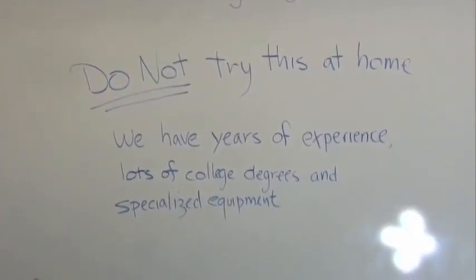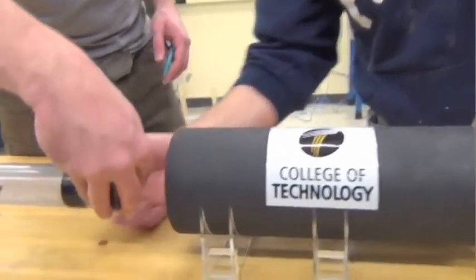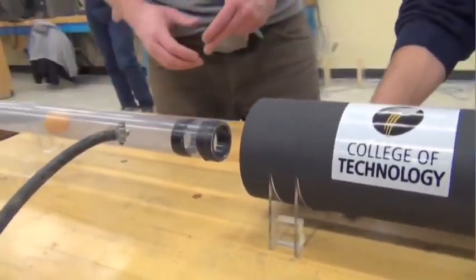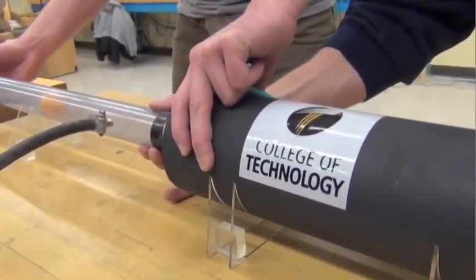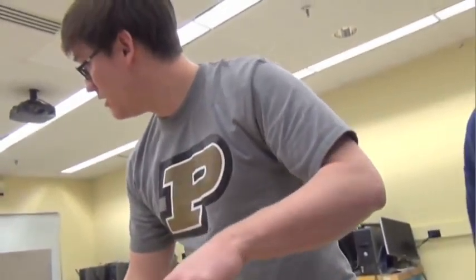The ball can only go as fast as the air goes. So it came down to a problem: how do I make the air go through this thing faster? And I started thinking about how a supersonic wind tunnel works, and so I treated this like a supersonic wind tunnel.